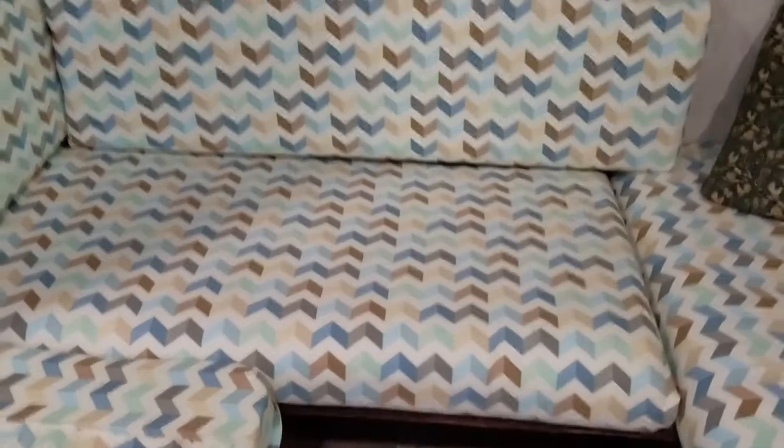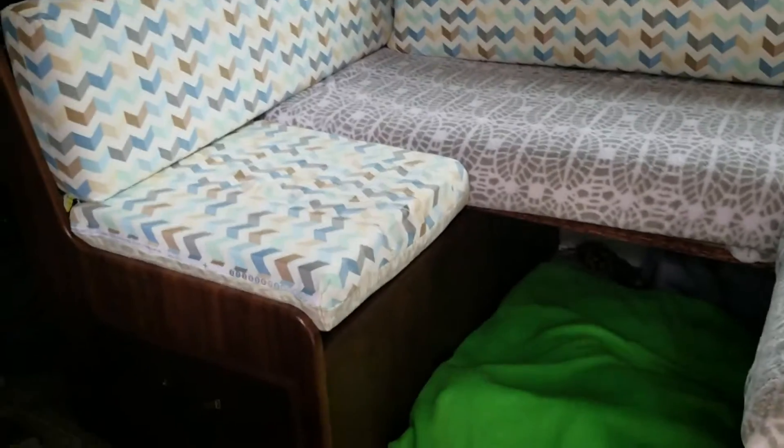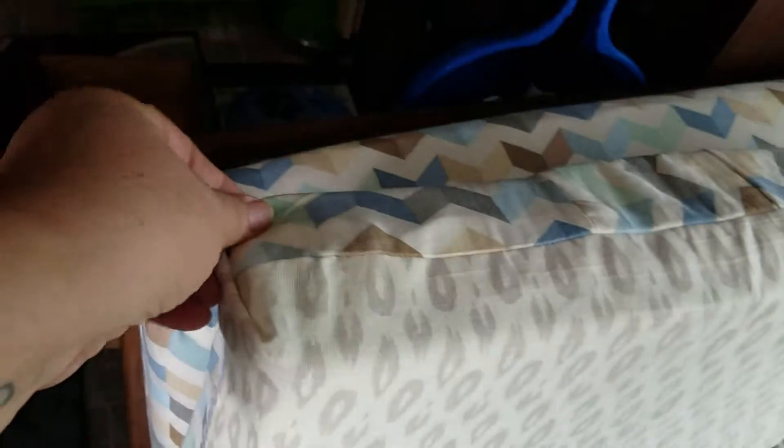I went ahead and fixed this cushion which I mentioned needed some help. What I did was I basically took the side pleats out and then I sewed on another fabric — sort of the same quality, a little nicer. I didn't fully close it; I just put some safety pins so that works. Nobody's going to get hurt with those — they go in the back.